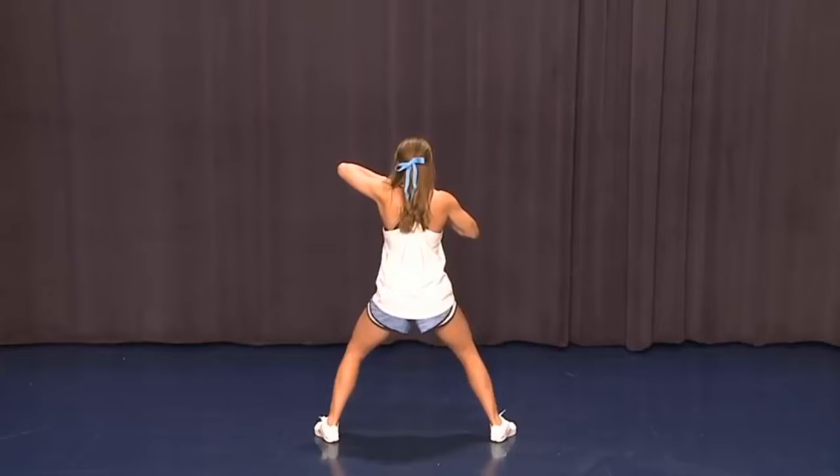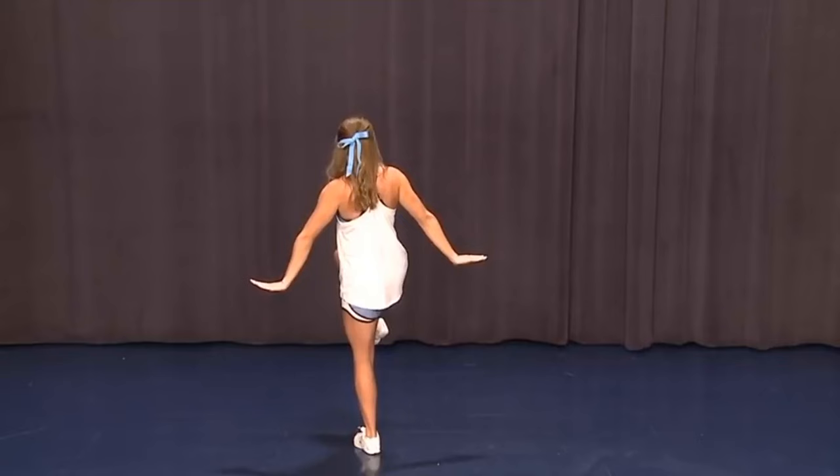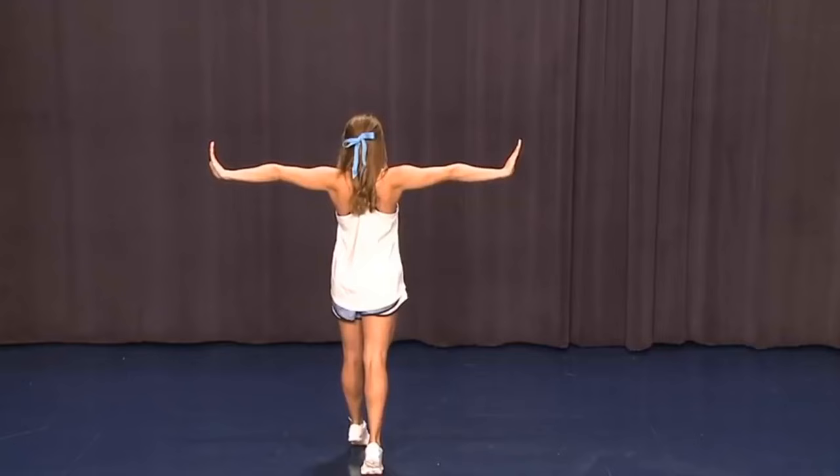Moving on to the second eight count, we're going to cross behind on one, point on two, together on three, pony on four and five, cross and step back on six, out on seven, snap on eight.